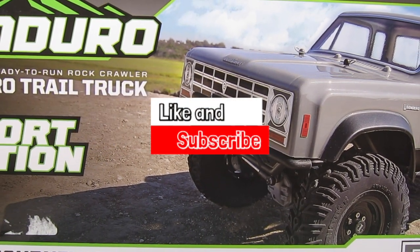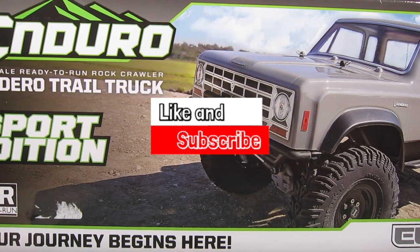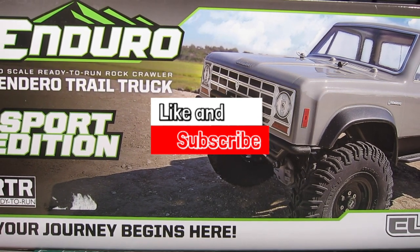Before we dive in, please hit that like and subscribe buttons as they will help greatly with the algorithm and the channel.